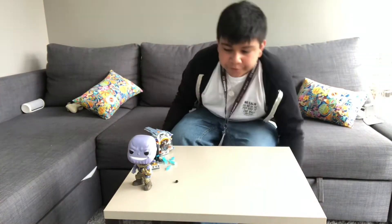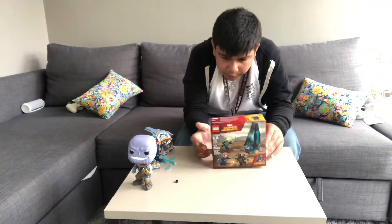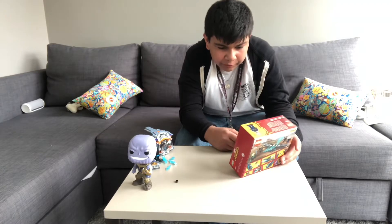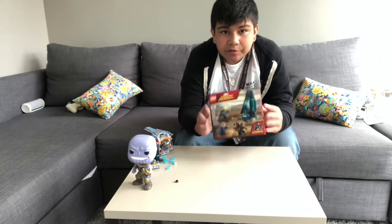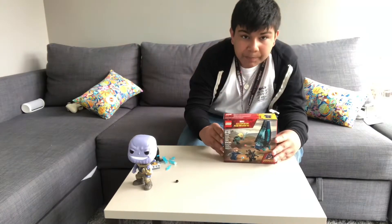Hey guys, it's time standing by back for another video. Today we have another review. It is the LEGO Avengers Infinity War Outrider Drop Ship Attack. It has the Space Stone and a couple Outriders. Let's get building.